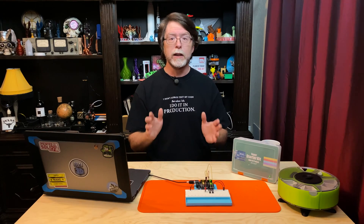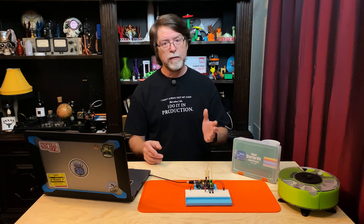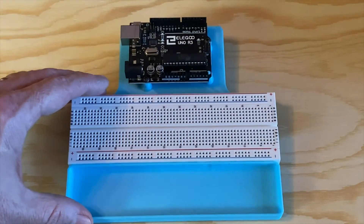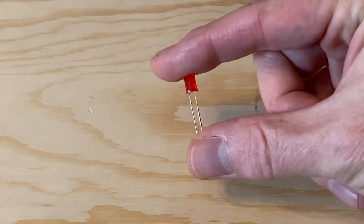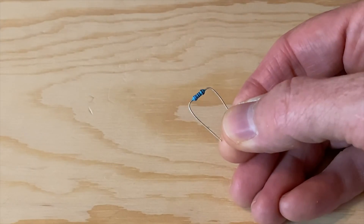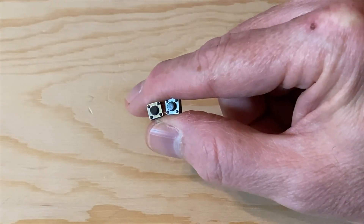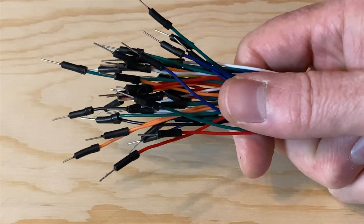We're going to connect two of these switches to the UNO and use them to control an LED — one switch as the on button and one switch as the off button, done in code. Here are the parts we need: the Elegoo UNO and the breadboard, a single color LED of your choice from the kit, a 220 ohm resistor, the two push buttons, and wires to connect all the parts.